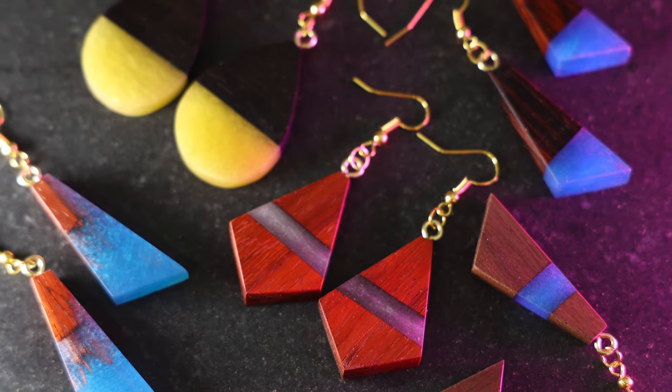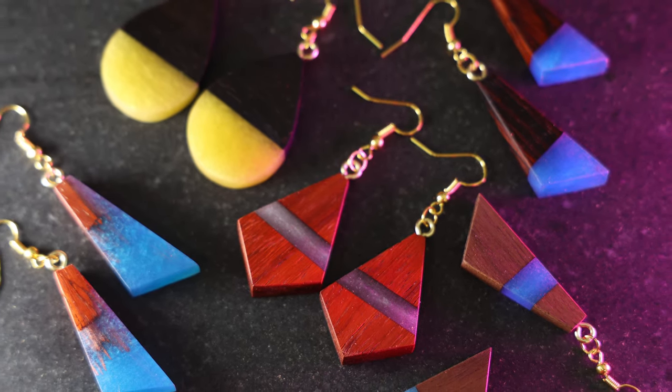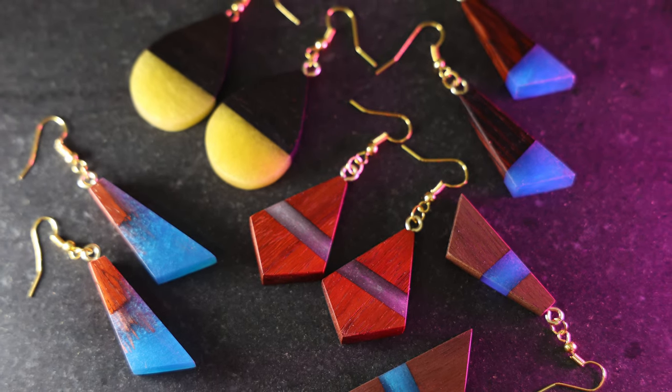Hi everyone. Today we will be making several types of epoxy and wood earrings using scrap lumber. Let's get started.